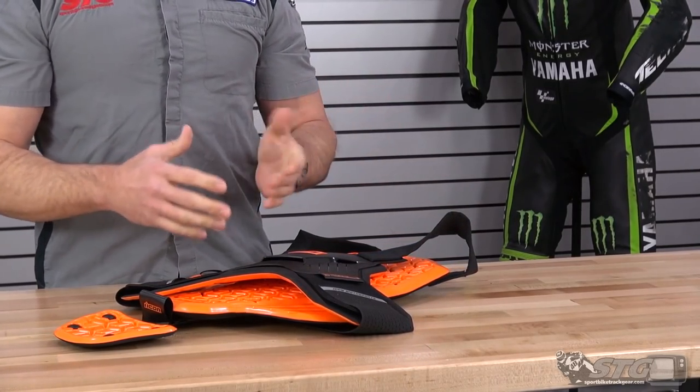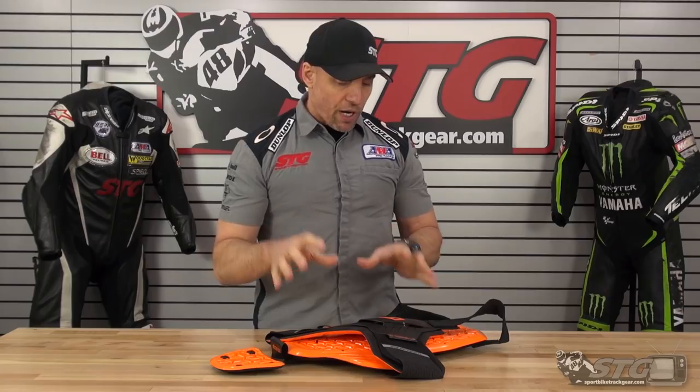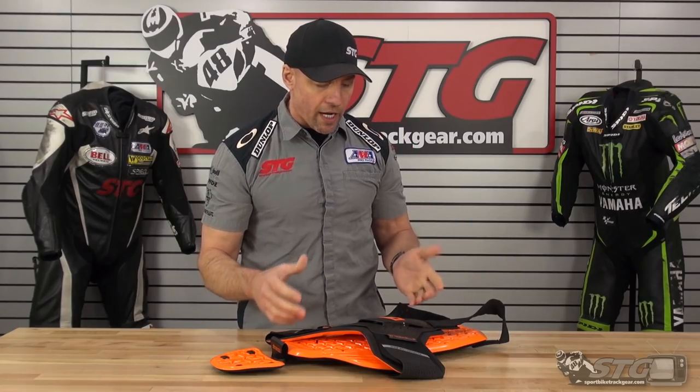Icon has come out with some new products for the spring of 2019 that have some track focus to it. We haven't seen the race suit yet, but we have the race glove — we'll show you that later today. This vest, when I saw the pictures, I was excited to see it, and I was even more excited when I really got it in my hands and had the opportunity to look at it.